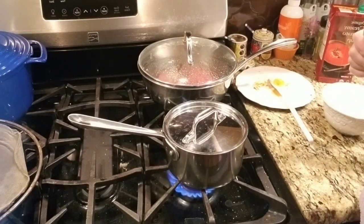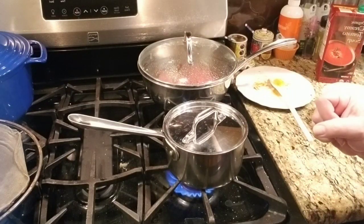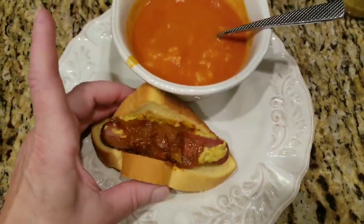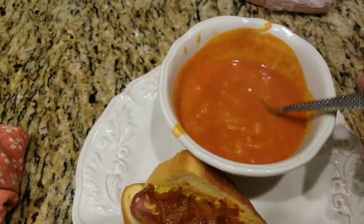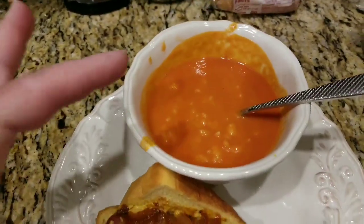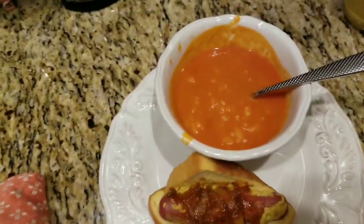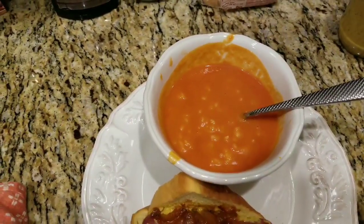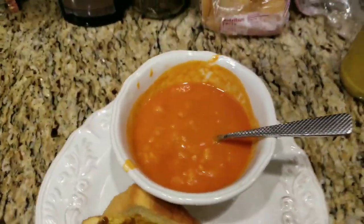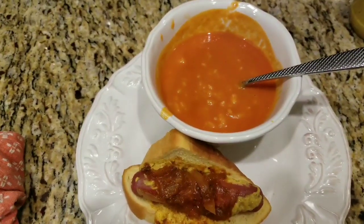If you like this video, please give me a thumbs up. If you have any comments, please post them below, and please subscribe to my channel because I always have new videos coming in. Here is the finished hot dog with the onions on it and the delicious tomato soup with rice. If you have a Trader Joe's near you, try that soup — you're going to really like it. I do interact with my fellow YouTubers, so please leave a comment. Thanks guys, everybody have a great day!